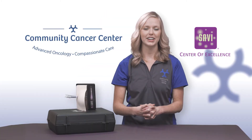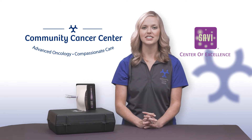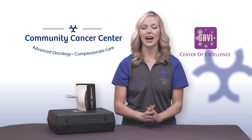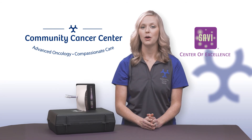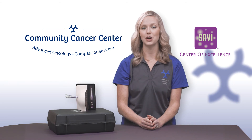The Community Cancer Center is proud to be recognized as a SAVI Center of Excellence. Our staff is here to answer any questions you may have — don't be afraid to raise concerns. We want you to have a pleasant experience and successful treatment outcome. We want to thank the Storms Family Foundation for helping make this video possible.